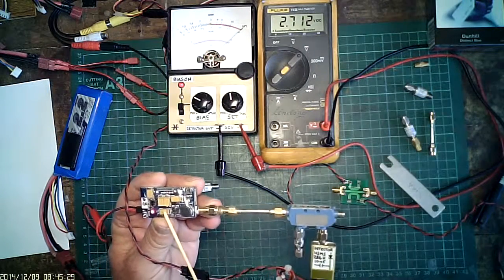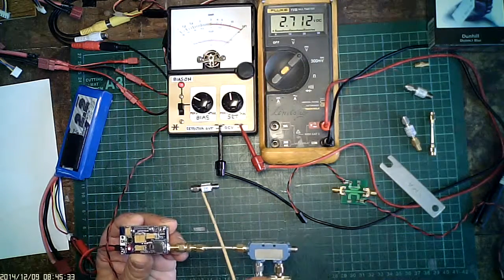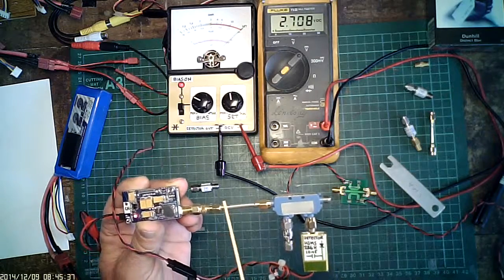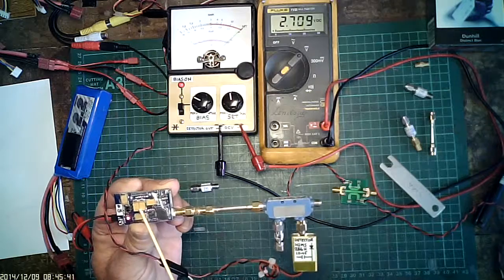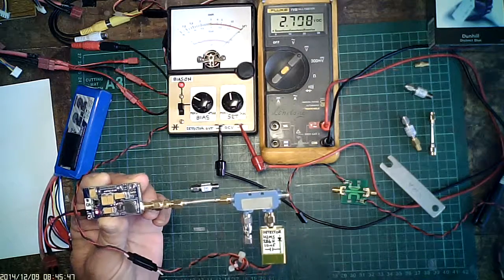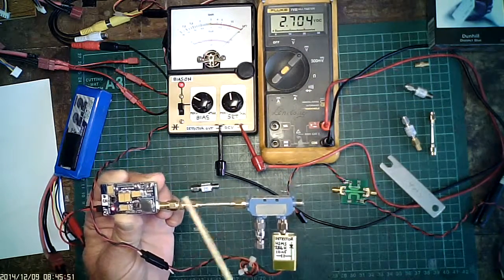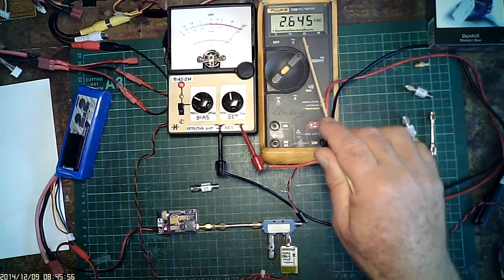Here's the 200mW VTX 5.8GHz. I have removed the 6dB attenuator which was normally here, protecting the VTX from high VSWR. MAC technology 10dB coupler is directly connected. Output's open circuit. This is a Schottky diode detector, and we're reading 2.6V.